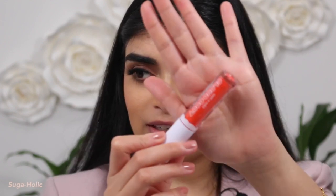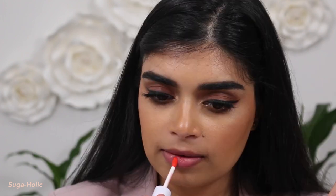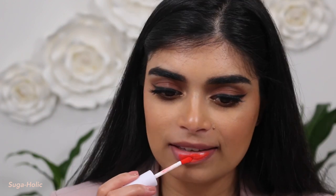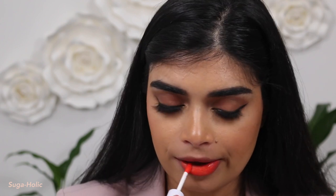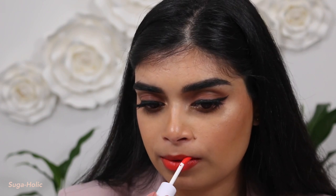We have four more to go. The next color is an orange — this is Sugarholic. Look at this vibrant orange, I'm so excited to try this one. She looks stunning. Wow, this is beautiful. I need it to be super vibrant. This is stunning. Once again, this is the shade Sugarholic.